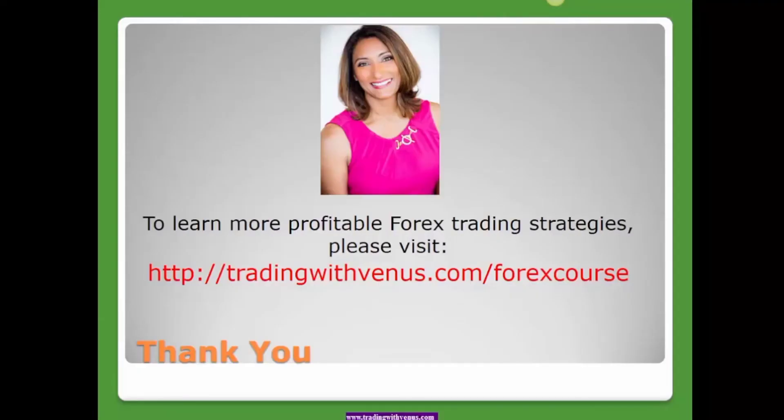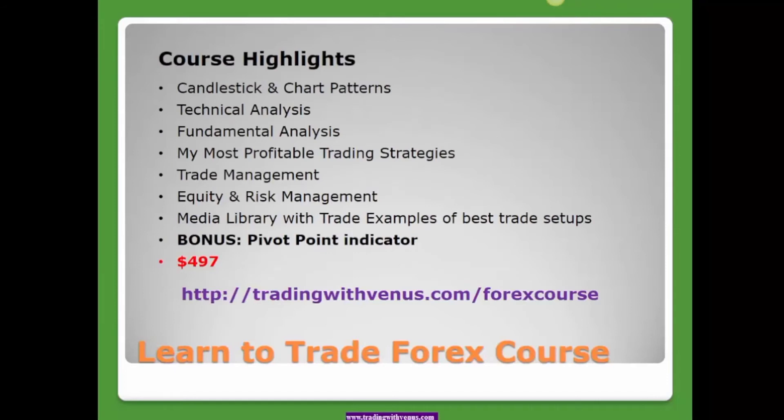If you'd like to learn more profitable forex trading strategies like this one, I invite you to visit my course at tradingwithvenus.com/forexcourse. In the course I will show you how to read candlesticks and different chart patterns, do a deep dive into technical analysis, show you how to read the charts properly, what trade setups to look for, and how to trade them. I'll also cover the important fundamental factors that drive market price, share the trading strategies I personally use that I've found most profitable, and we'll talk about trade management and risk management so that you become a profitable trader. I'll also show you tons of examples from the live markets.